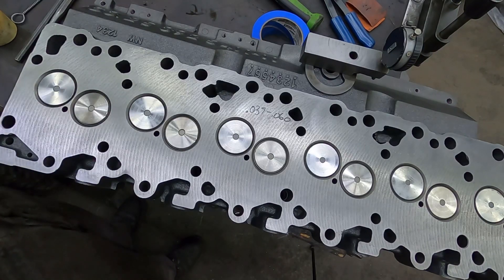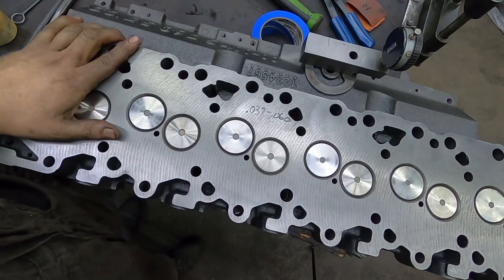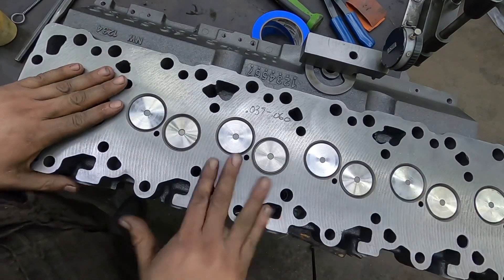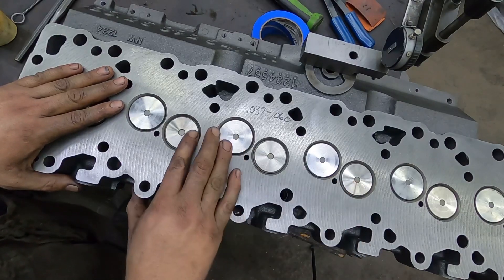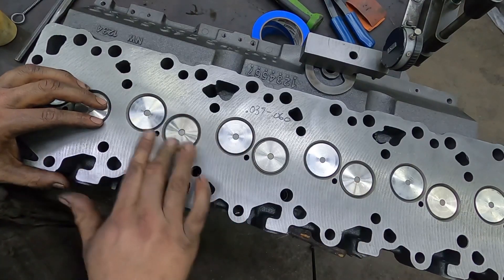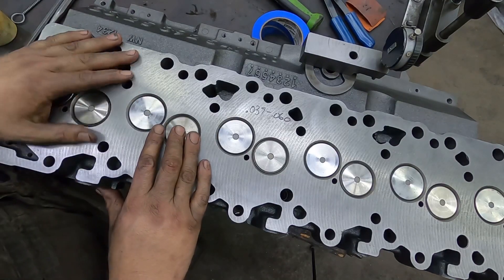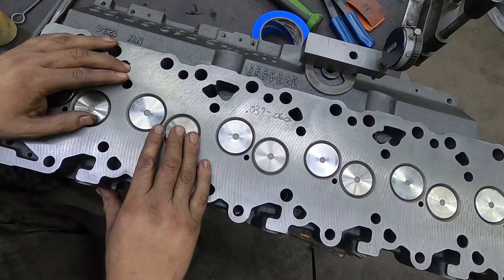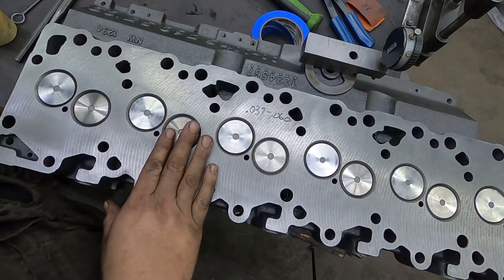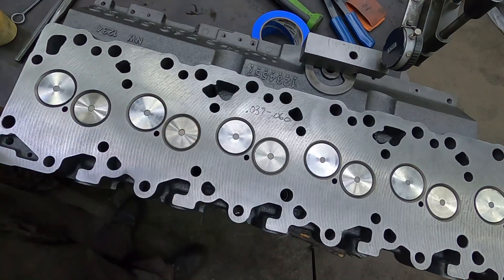So please, if you're doing a head gasket on your truck, check your piston protrusion and check your valve recession. If you have any questions, this is the exact same process for a common rail or any of the 24-valves — the specs are different. If you need specs, hit me up on Instagram or on my Facebook page and I'll be glad to give you the specs. With all the common stuff I have all the specs. Please like, subscribe, hit me up in the comments, and have a good one guys.